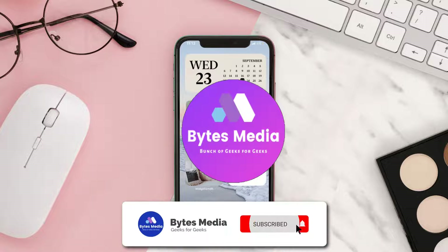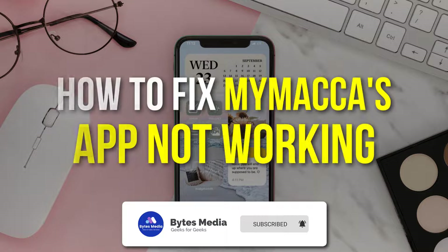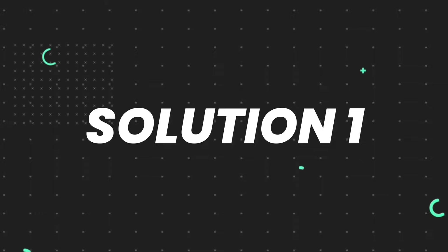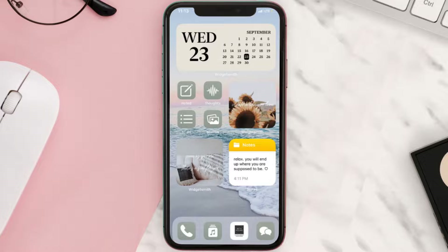Hey guys, I'm Anna and today I'm going to show you how to fix the Macca's mobile app not working. First of all, you need to make sure you're running the latest version of the app.